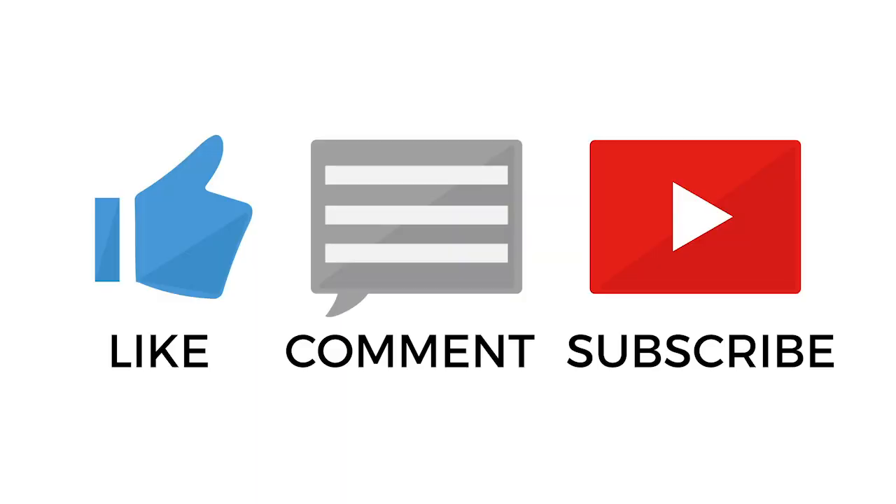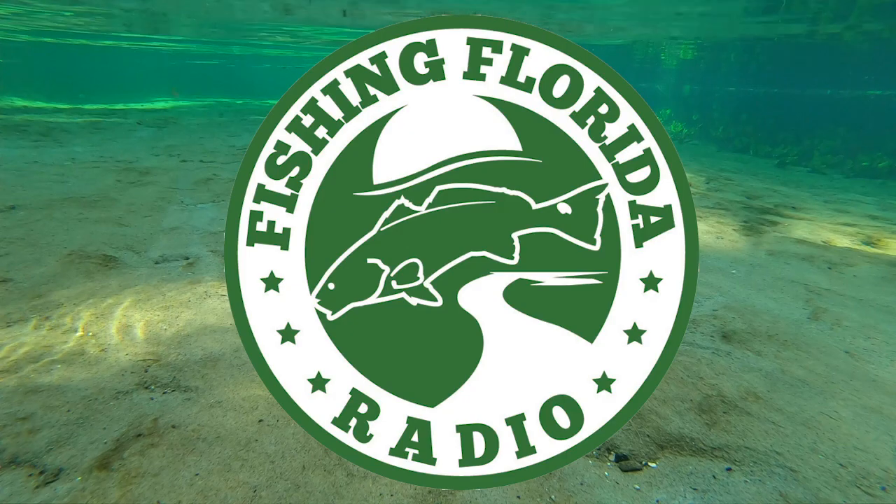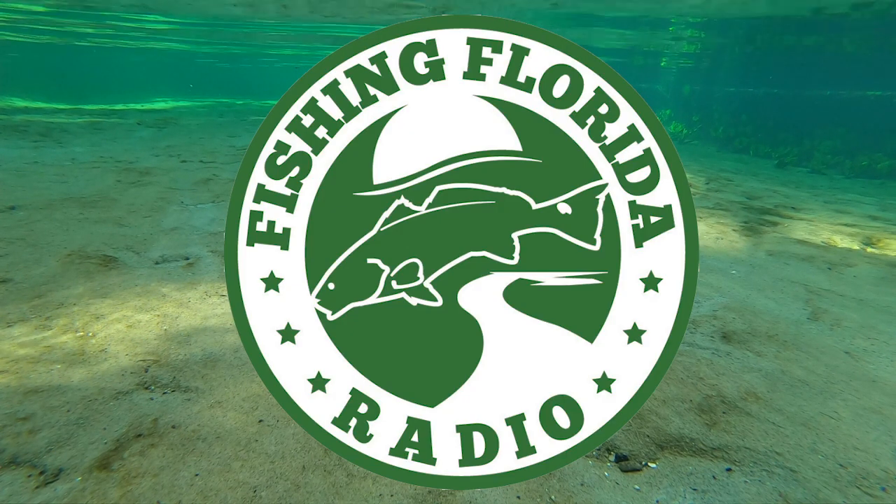Do me a favor, lightly click that subscribe button and be part of the Fishing Florida Radio family. We do appreciate it. Thanks again. Remember to take a kid fishing, get your fish on. We'll see you soon.